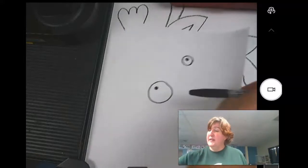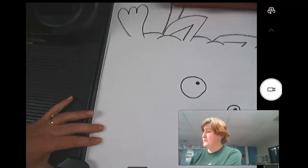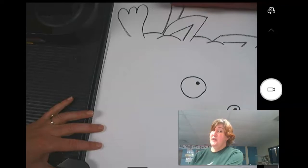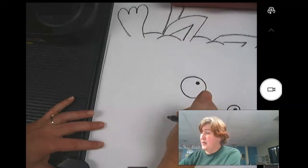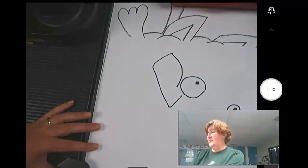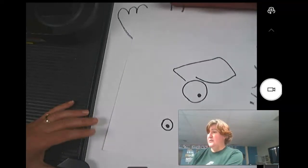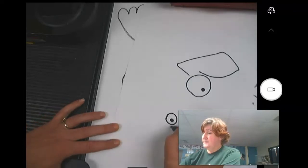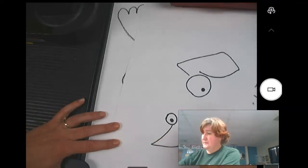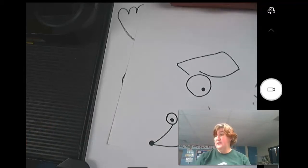Then you're going to turn your paper again, rotating it 90 degrees, and now I want you to draw an ear. With a dog, I've had to decide if I want a pointy up ear, a small floppy ear, or a long floppy ear. I'm going to do a small floppy ear, kind of right off the eye like that. Then you're going to turn your paper again and somewhere on here make a nose.